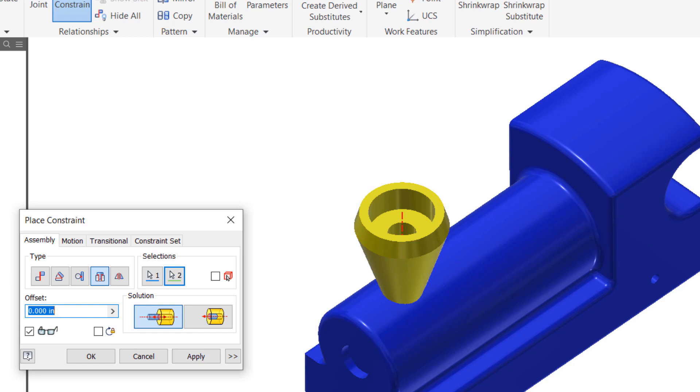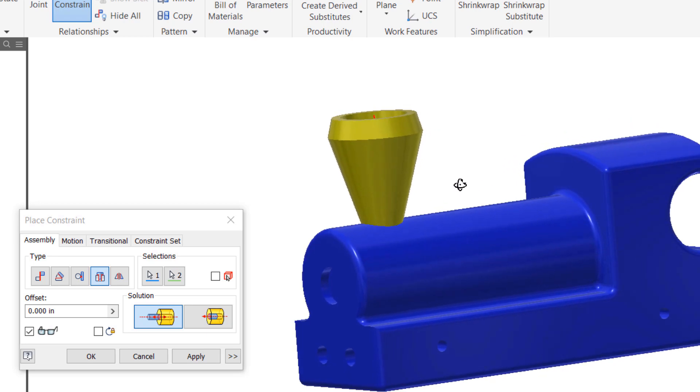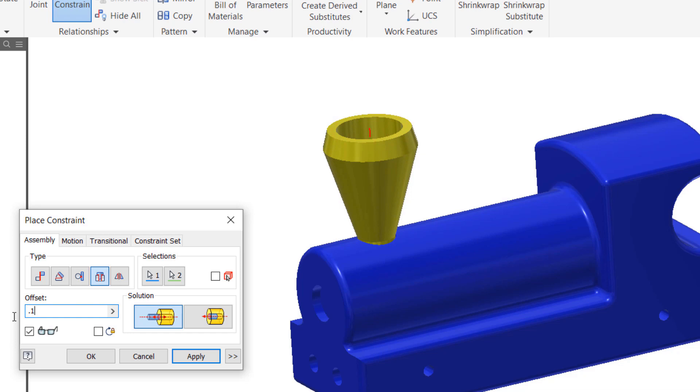If I rotate and look, it might be in a little too deep because I drilled that hole a little too deep. I can always use the offset and offset it by whatever distance I think is necessary. Let's try 0.05 and see what that looks like — that looks good. So there's an offset; that's how you use an offset. Just make sure you click Apply when you're done.